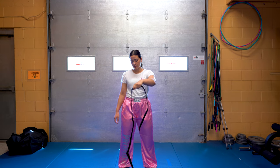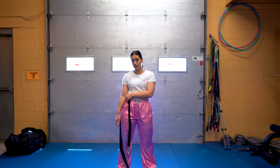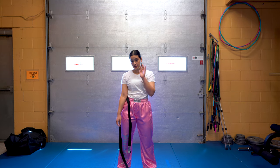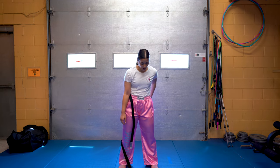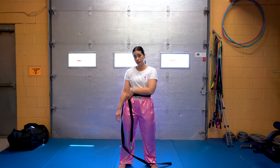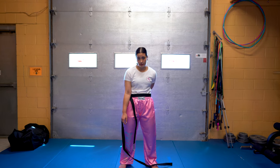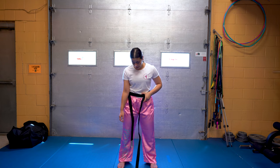From there, you want to bring it to your hip and clamp it down whatever way you're able to do. From there, you're going to take your hand, go to the other side, wrap it around your body, back to underneath what's holding it down, and do the same thing again. Repeat it until it comes to your front.